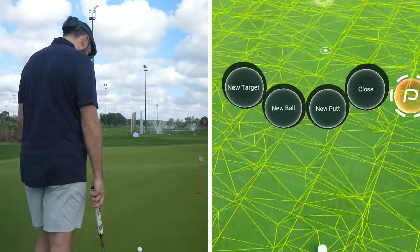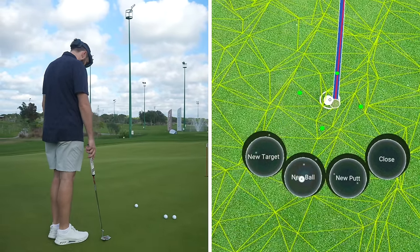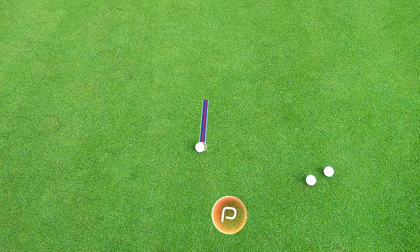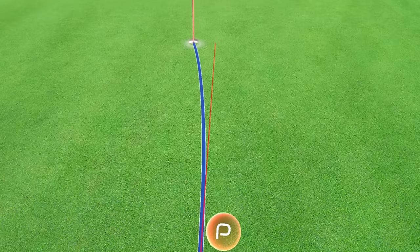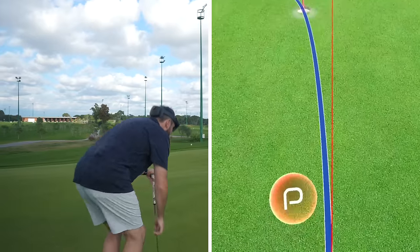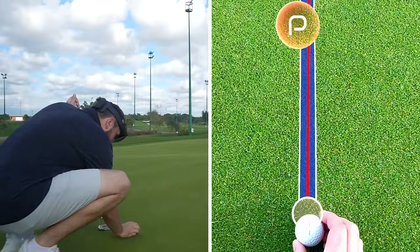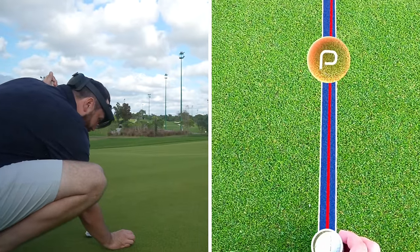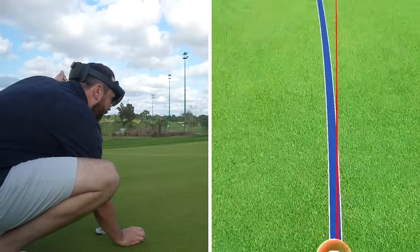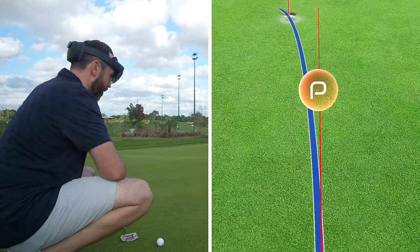I've got my target down there, I've got my ball, and it's calculating. Look at that — that is what I am seeing. I've got the line, I can come low, I can measure, I can even line my putter up with that red line so I know I'm aiming straight. It's about six inches to the right as well.